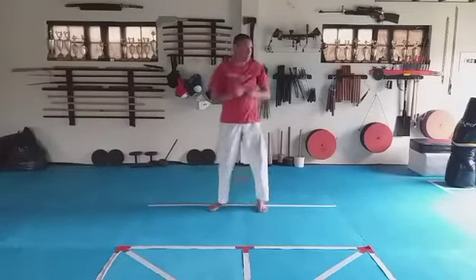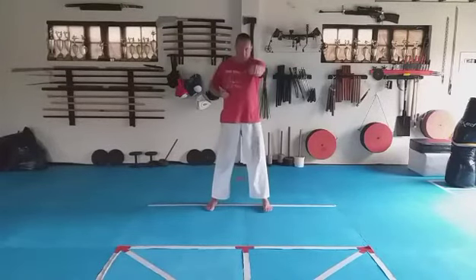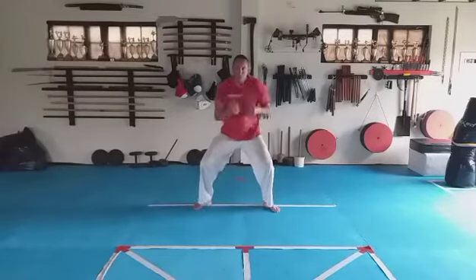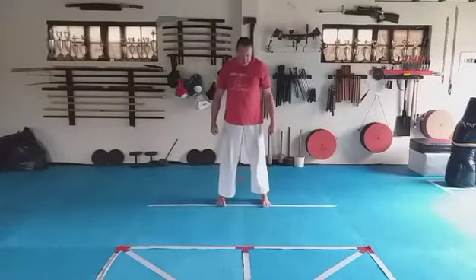Five, six, seven, eight. Turn your hand forward, go a little bit wider, turn the feet at a 45-degree angle, drop down into shukadash. One, two, three, four, five, six, seven, eight.